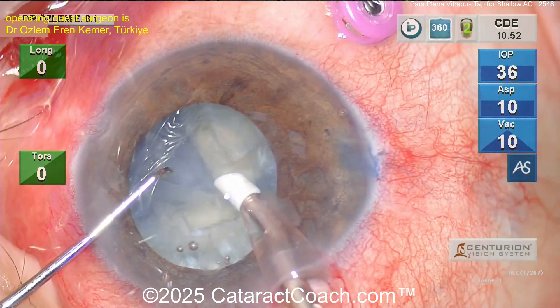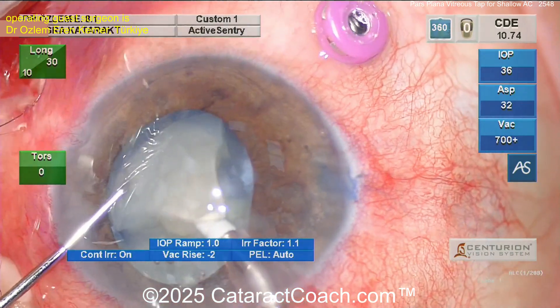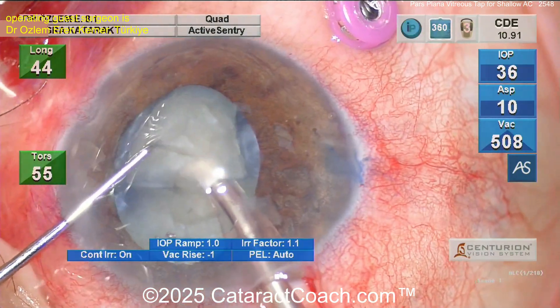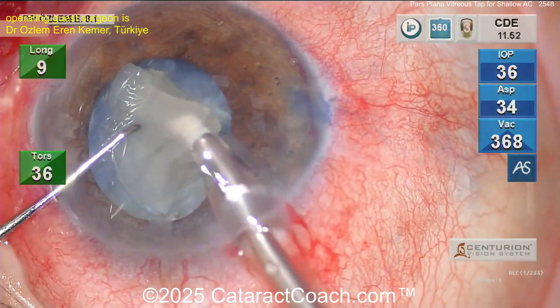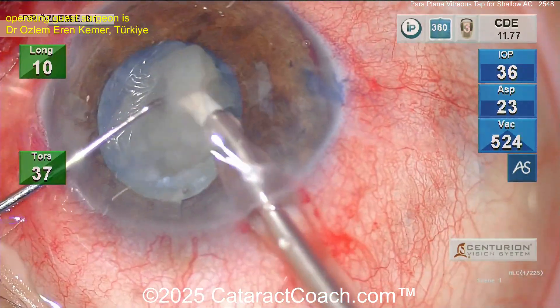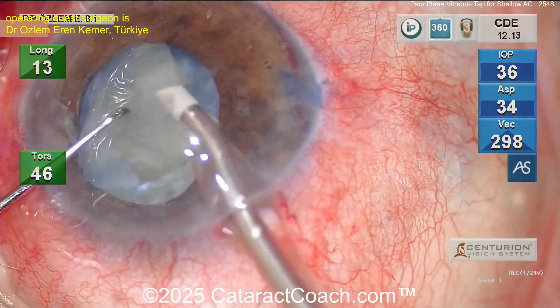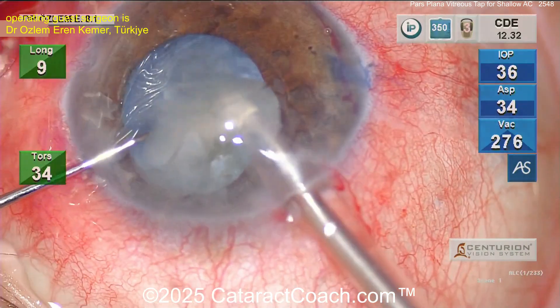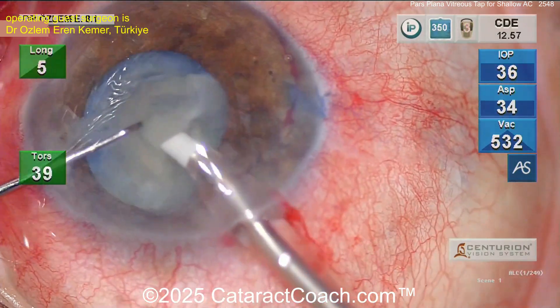Taking out the rest of the nucleus. At this point you've got a lot more working room. That pars plana anterior vitrectomy tap was very helpful. Remember: do just a tiny bit — a couple of seconds worth — then check the anterior chamber again, and then do a little bit more if you need to. But don't overdo it, because if you take out too much vitreous you can get an overly soft eye — you don't want that, especially with just the one trocar in.